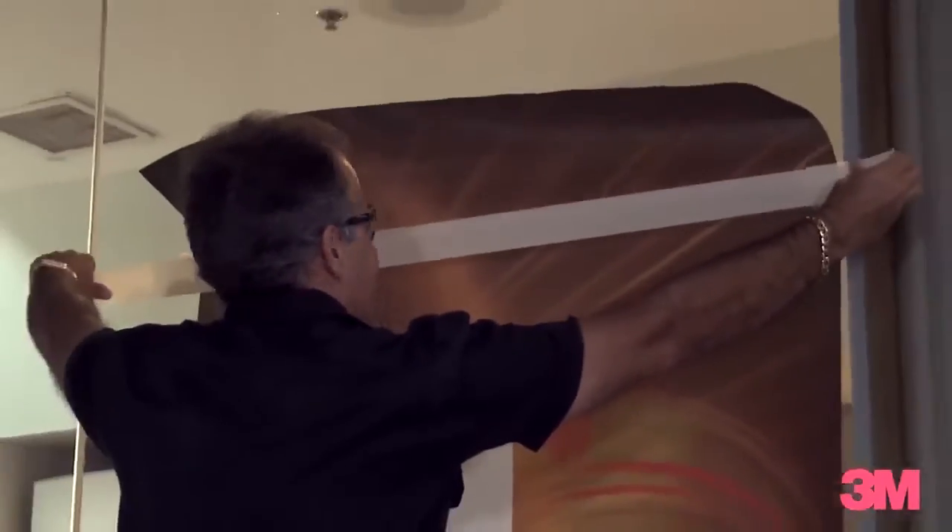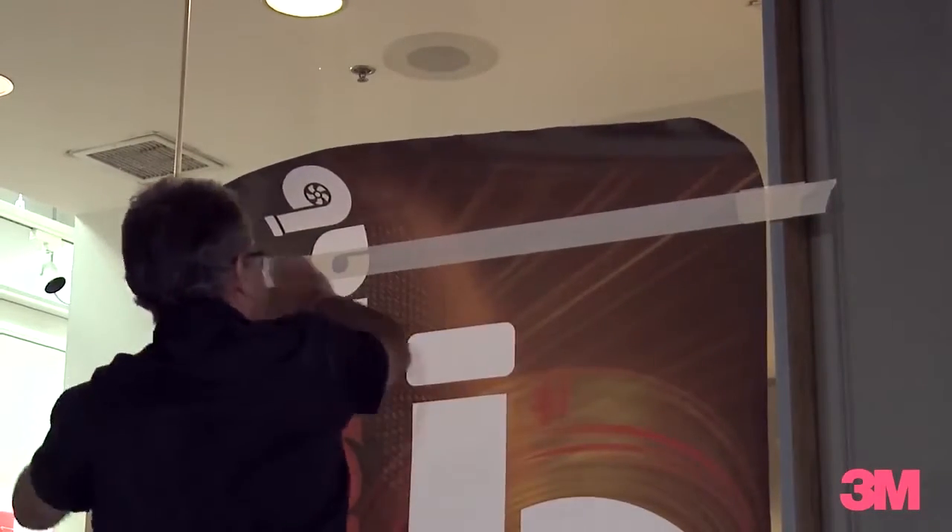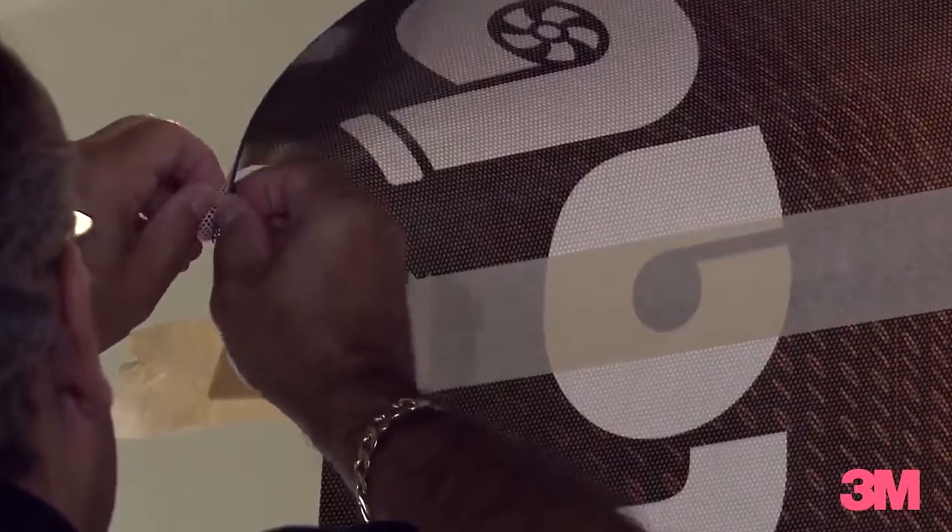We'll begin by making a tape hinge. Remove our film and we'll cut the liner.